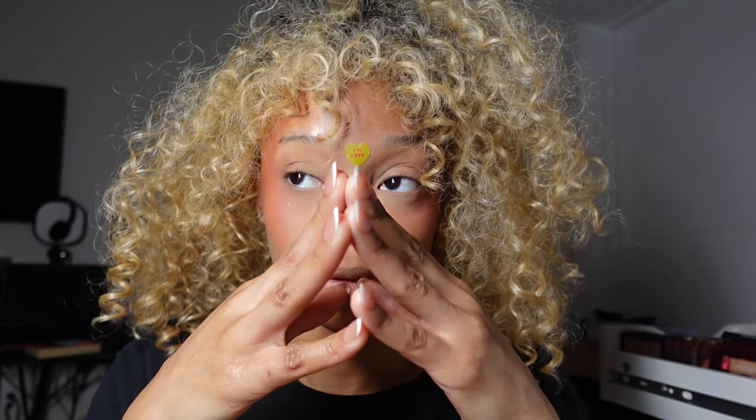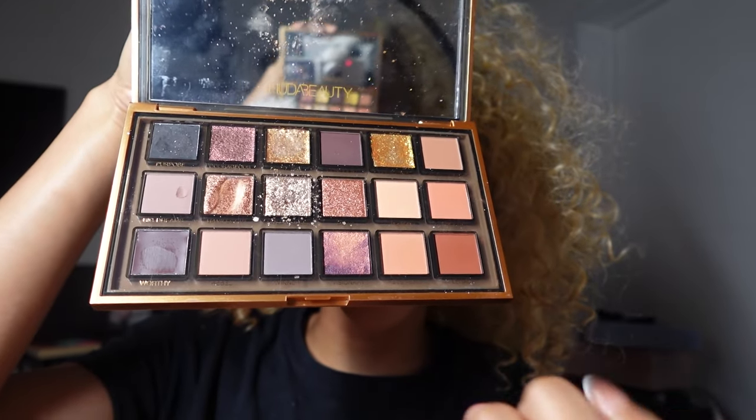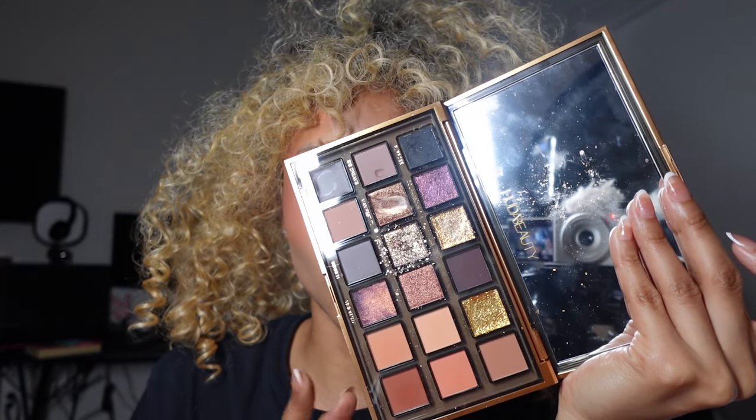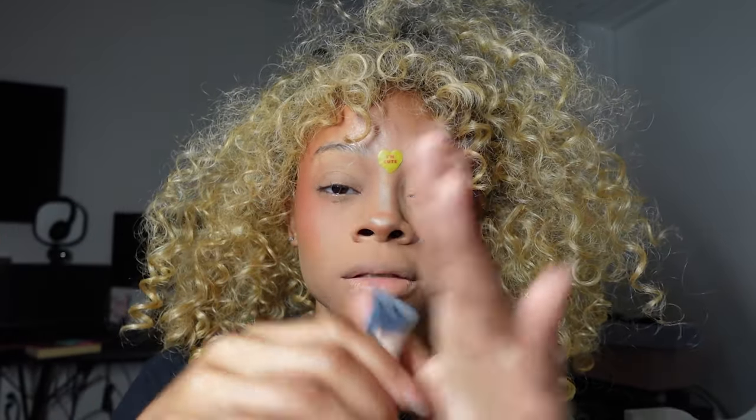We're gonna do holiday makeup but I don't know what I'm doing, so there's no vibe in mind, and I don't want to montage through it so bear with me. First let's dust away the setting powder, and I'm not taking off my star face sticker because that pimple's big. I want to do like a hot chocolate something — I was thinking candy cane but then I picked up this palette. I want the base to be like when you mix up hot chocolate with marshmallows and milk — really light.